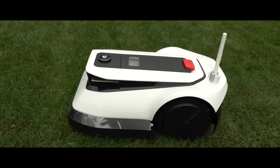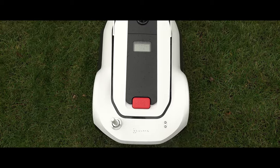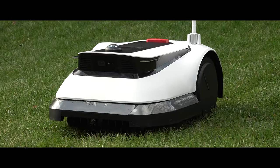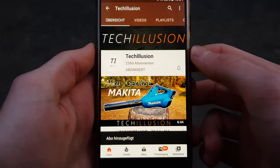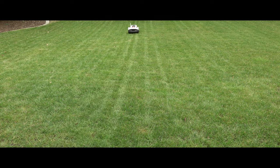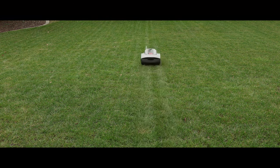Now it's your turn — what do you think of the new intelligent Goat G1 from Ecovacs? Please feel free to share your opinions in the comments below. If you enjoyed the video, I would appreciate your support by giving it a thumbs up and subscribing to this channel. The latest prices of the lawnmower can be found in the video description below. Thank you for your support and take care — I hope to see you next time.